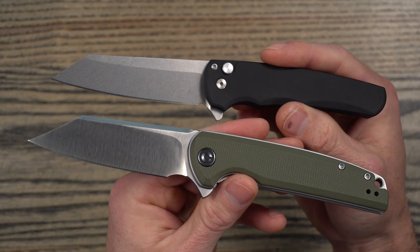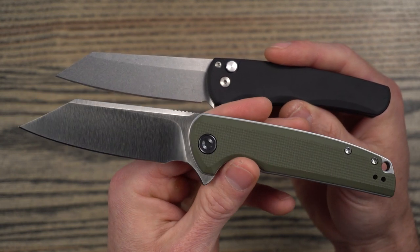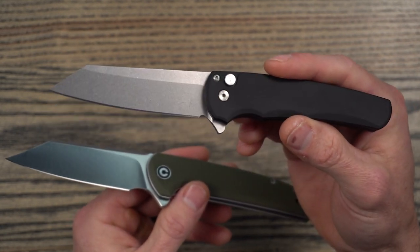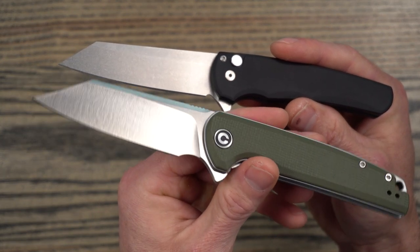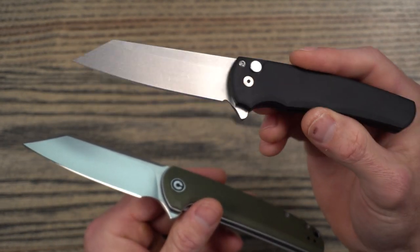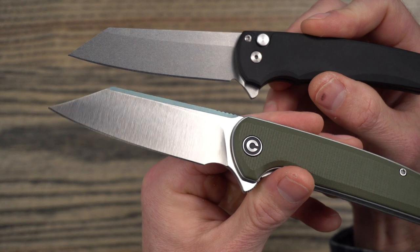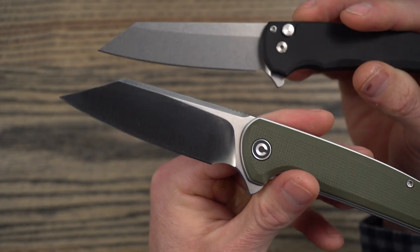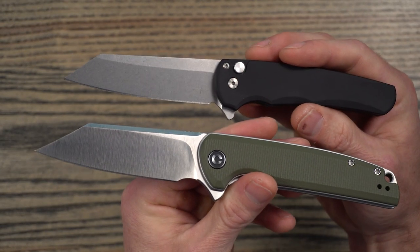Price difference — this is where they differ quite a bit. The Brigand is $70 MSRP or $60 street price, and the ProTech is $270 MSRP or $200 street price. The measured behind-the-edge thickness is 18 thousandths on the Brigand and between 22 and 25 thousandths on the ProTech. Spec-wise, the Brigand is going to be a better slicer — it's got a taller blade, a taller grind, and it's thinner behind the edge, so it'll have better slicing geometry.